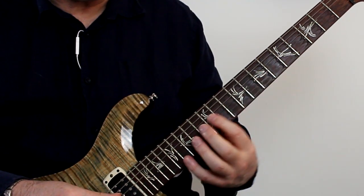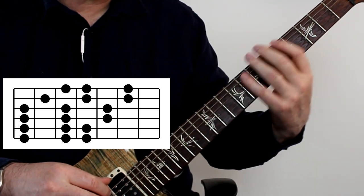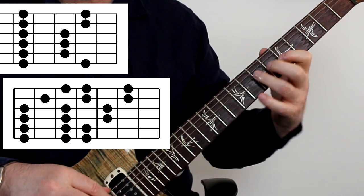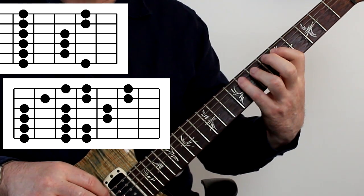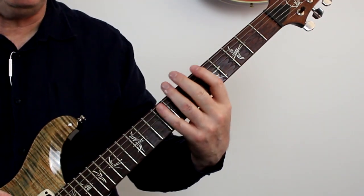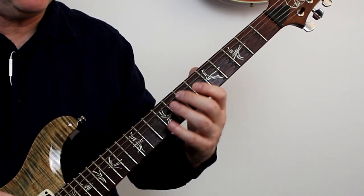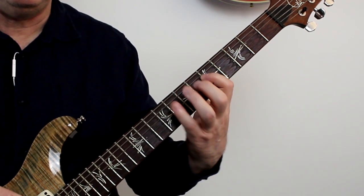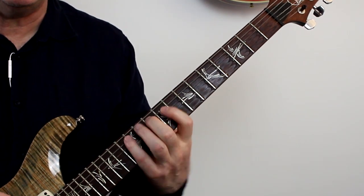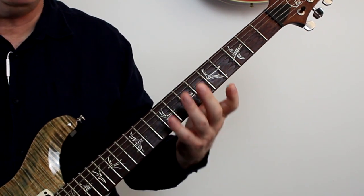Once you've made your way all the way up the neck exploring the pentatonic and the associated three notes per string scale, you can drop back to the in-between positions and look at how they fit over the two pentatonics on either side. This one sits pretty much on top of the second position pentatonic and just to one side of the first position. Then the next thing to do is to go back and do exactly the same thing focusing on the lower strings. You'll find you're working with a mostly different three notes per string scale on the lower strings than on the upper strings — not always, but most of the time.